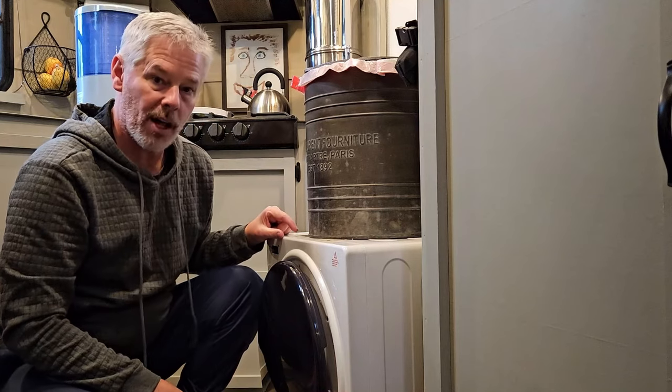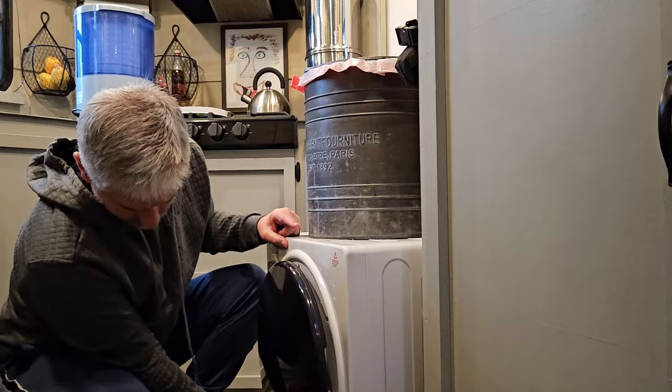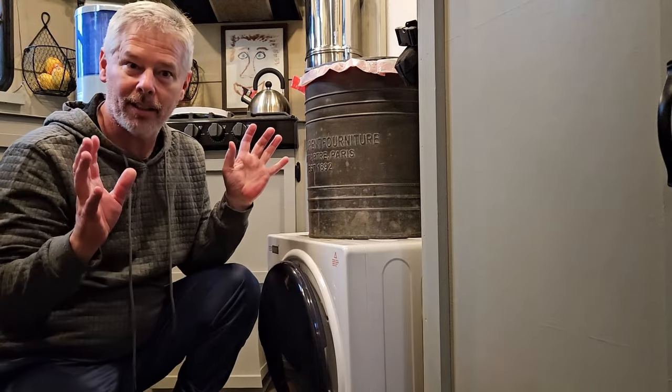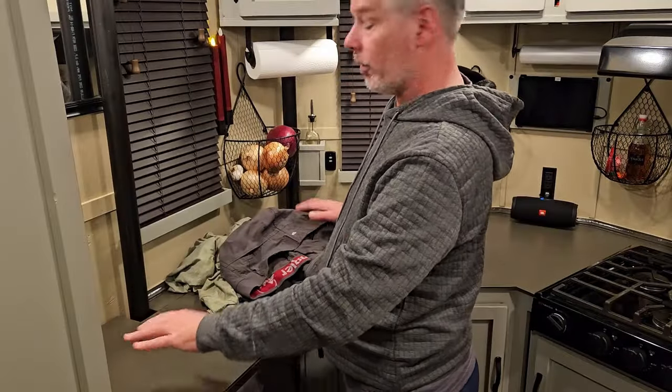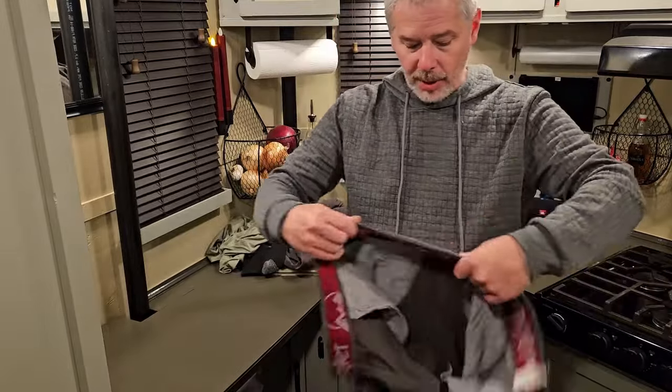This little dryer has four cycles: auto dry, sterilization, delicate dry, and air dry. You just turn it on and tell it to go. Somebody's got to fold this laundry — I can't find my housekeepers anywhere, so it looks like it's on me.